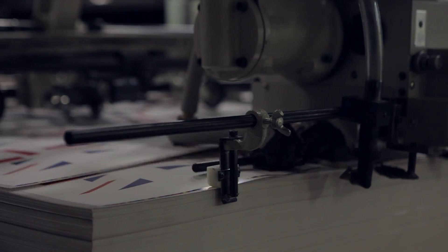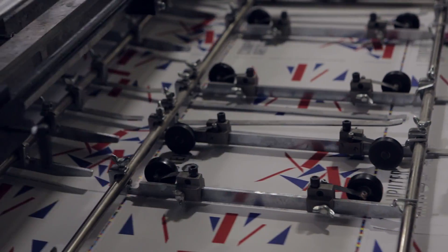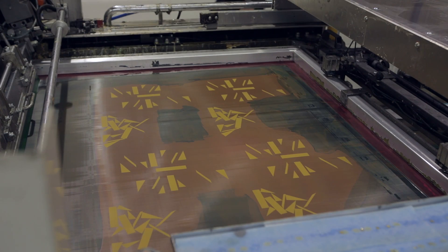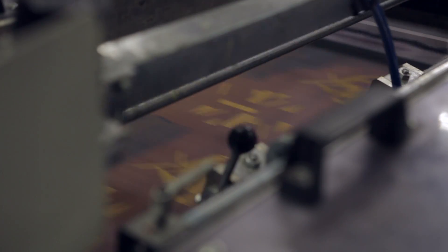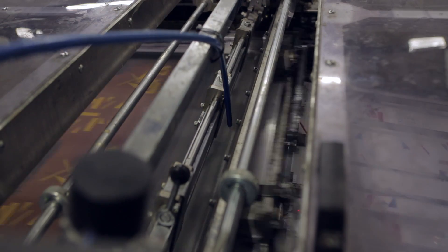We're at the feeder end now of the actual process. You can see the sheets have already been soft touch varnished, they've already had the foiling applied to them. Now they're being fed through into the silkscreen machine. It then sits in the right position for the silkscreen. You can see the orange silkscreen there that's been photographed where we're actually applying all of the varnish areas in a high build UV.